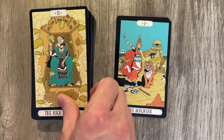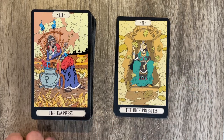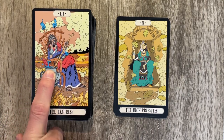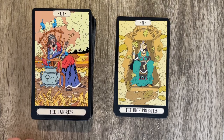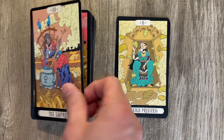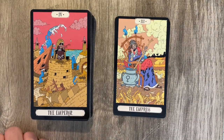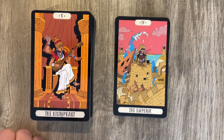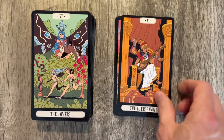The High Priestess has kind of muted colors compared to the others. The Empress over there, just crying their eyes out — it appears to be going into the cauldron. This is definitely one where you need the book to go through, and luckily we have a very fancy book. The Emperor is there. We've got the waves. Then we have the Hierophant with multiple arms — playing an instrument, sort of chilling out between the two pillars.